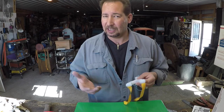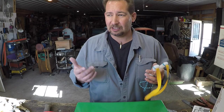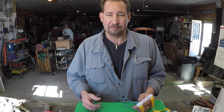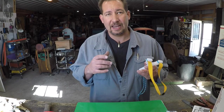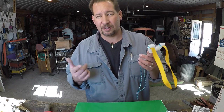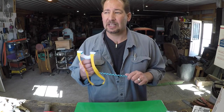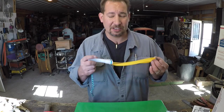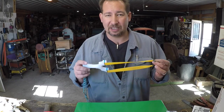You guys know that I'm predominantly a knife maker. That's what I do here in the shop pretty much four or five days a week — forging, grinding, heat treating, whatever it takes to be a knife maker. The slingshots are kind of like changing things up a little bit. A couple of days out of the month I'll make some slingshots. I'm not quite sure there's a whole lot of money in slingshots, at least for me yet anyway. Mostly I build them because I love the dang things.